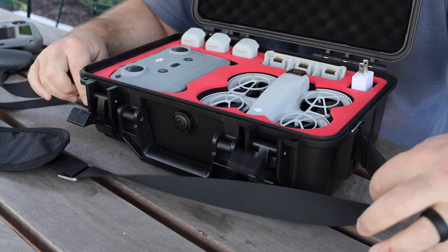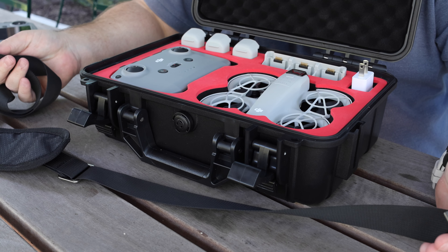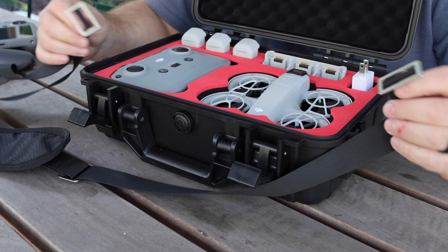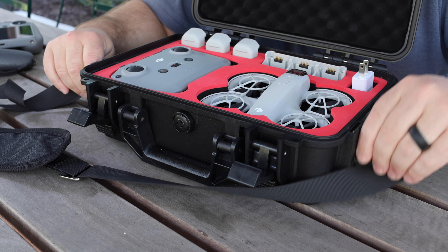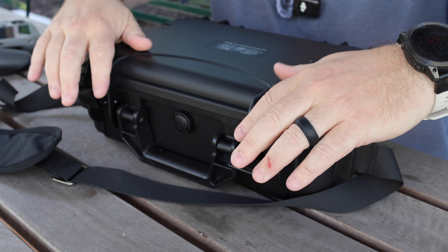While I have this case open, I want to show you how easy it is to take the straps on and off. Now I have just kind of a briefcase style, and then if I slide these in here, I actually have straps. It's as simple as that, y'all.